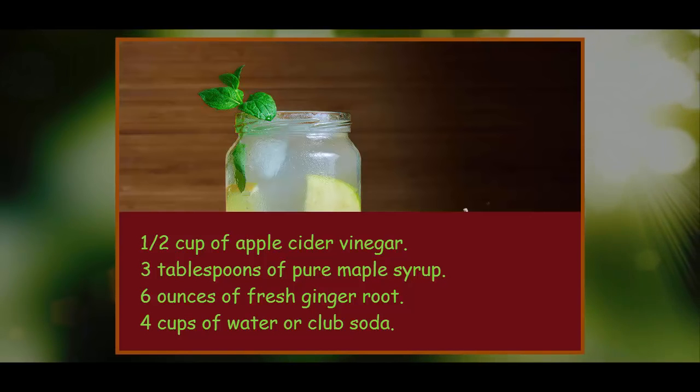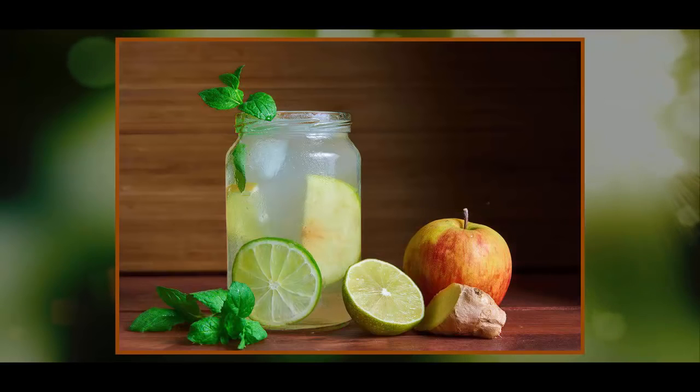To make, grate ginger root or pass it through a juicer until you have about one-third of a cup. Combine ginger, apple cider vinegar, maple syrup, and water in a large container, and stir until the maple syrup has completely dissolved. If you grated your ginger, the bits will sink to the bottom — this is perfectly fine. Pour over ice for immediate enjoyment, or place the jug in the fridge and let it steep for 24 hours, stirring again before serving. Add a modern twist by including mint leaves and a tablespoon of fresh lemon or lime juice.